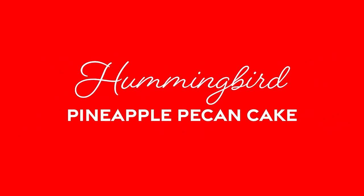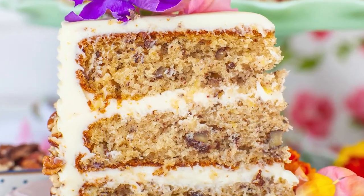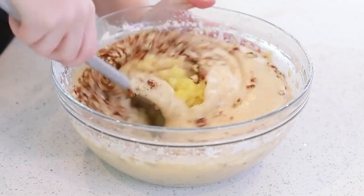This delicious cake is really popular in the southern United States, and it's a pineapple banana pecan cake with a little bit of cinnamon added in there, and it's all frosted with a creamy cream cheese frosting! You guys are going to love everything about this cake!